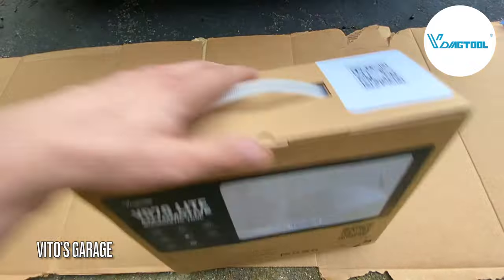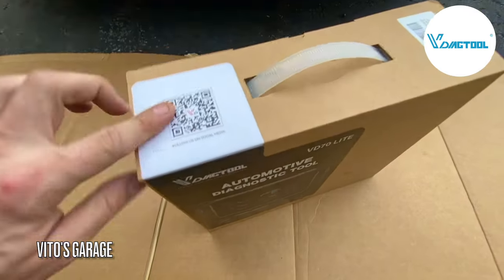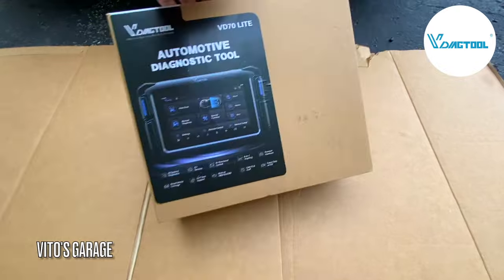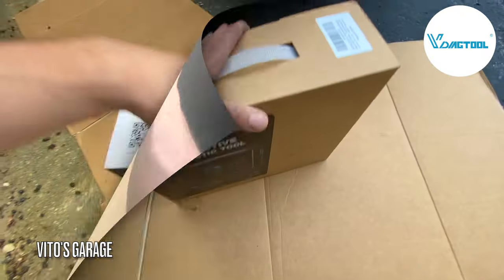This is what the box looks like — it's pretty nice. It has a QR code so you can follow them on social media, and then also a picture of the scan tool itself. So let's go ahead and start unboxing this box.